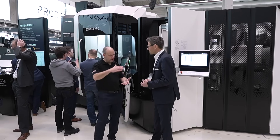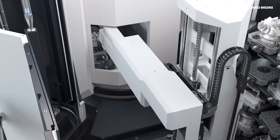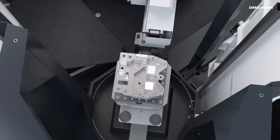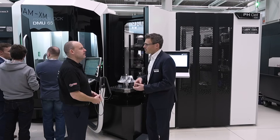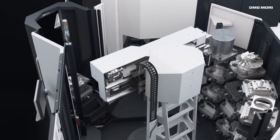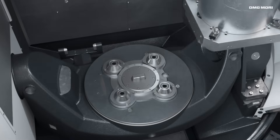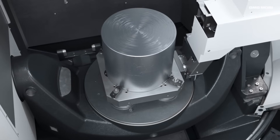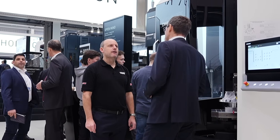So whereas before you'd have had a zero-point system or something on top of the table, you don't have that now — the advantages being rigidity and maybe your Z-axis gets improved? Yes, since we don't have the clamping system on the table — it's integrated — the surface of the table is lower, so you have more space in the working room. We have the technology from our DMC machine, the same pallet changer system and the same table as the DMC monoblock.